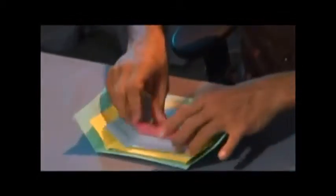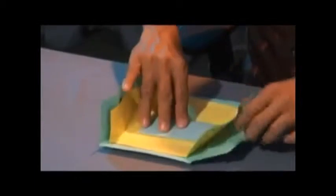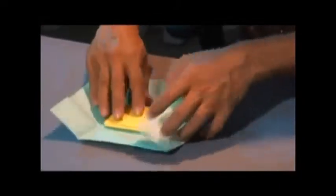Place this here and close the packet. Two. One.